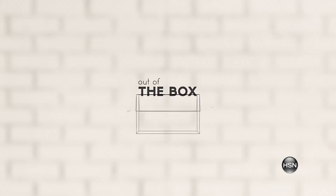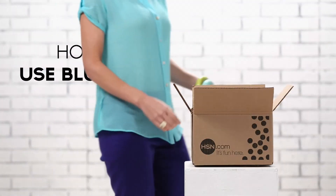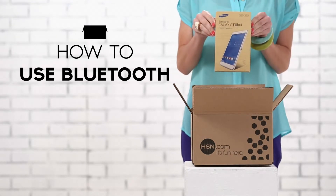Let's take a look at the fun and functional Samsung 7-inch Galaxy Tab 4. We're going to cover how to use Bluetooth on your Samsung Galaxy Tab 4.